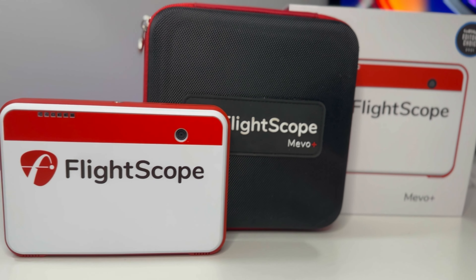It's always scary when you're about to spend this much money on something and you're not even sure if it'll work with your setup, work reliably, or give you accurate data — especially when you consider that some of the higher-end simulator launch monitors can run into the tens of thousands of dollars. We're going to try to unpack that and get to the bottom of whether the Mevo Plus is a great launch monitor at an affordable price or just cheap.